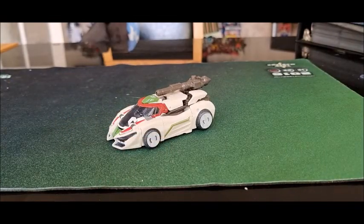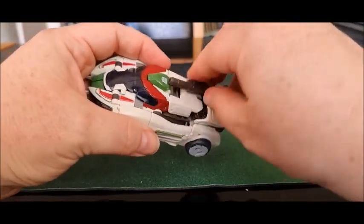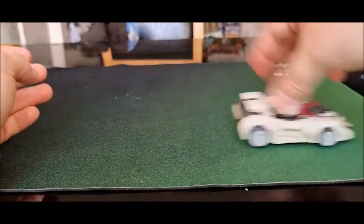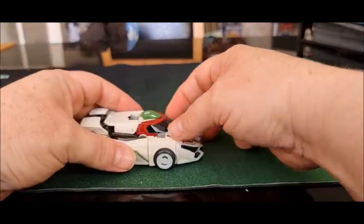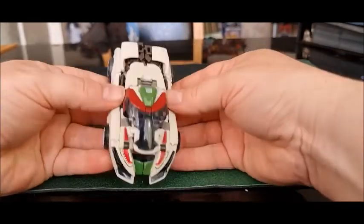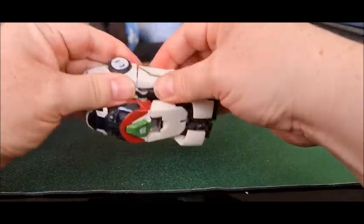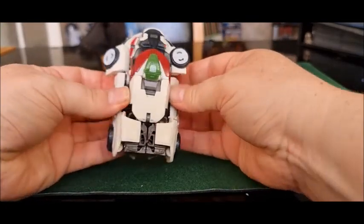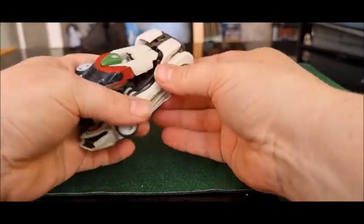Let's take him to robot mode. He's got gun storage on the vehicle — let's take that off. That's what he looks like with his gun on. Not too bad. To transform it, you just sort of disconnect parts and get them out of the way — it's one of those kinds of transformers.